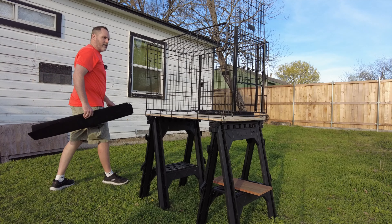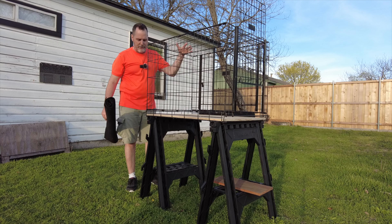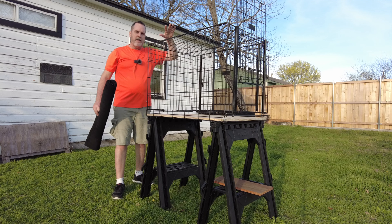Hopefully my mic is working. So many things go wrong while making videos, that's why a lot of people don't make videos, and people are such harsh critics. But this is cool.